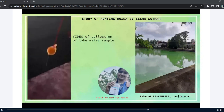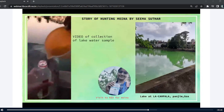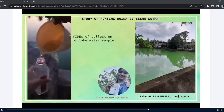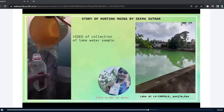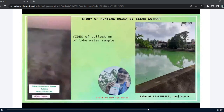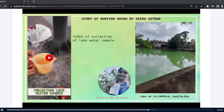So I even visited NIO to ask the marine fisheries department if they would have this Moina. But when I went there, the doctor who was there, who I knew, told me that they are strictly working with marine water, that is seawater, and they don't have freshwater Moinas. So I couldn't get Moina from NIO at that time.